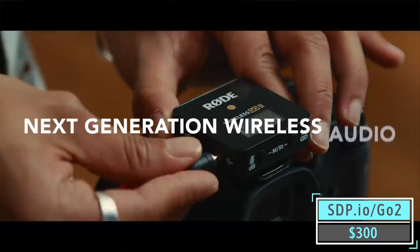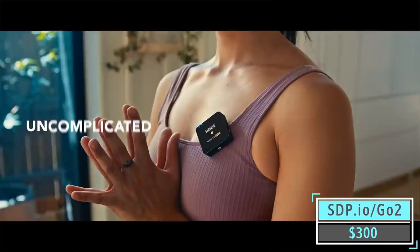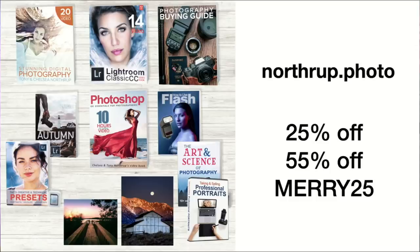The Rode Wireless Go mics — these are so small. These are the mics we use when we're out and about. They have great sound quality. They're rechargeable so you don't have to worry about batteries. We love these — they're great mics.